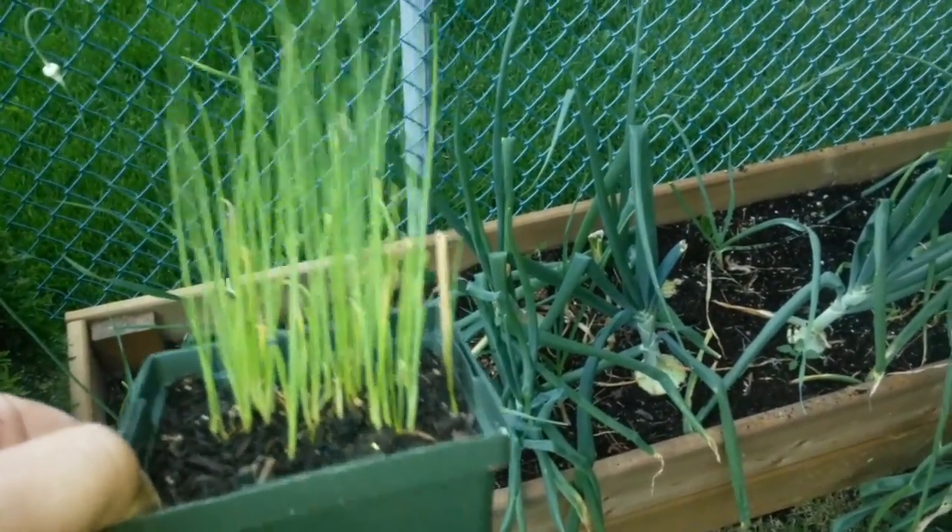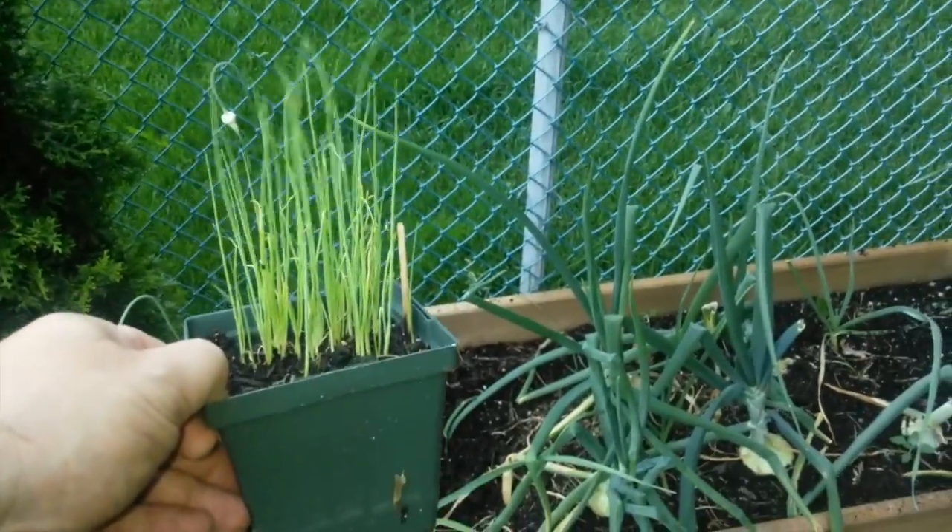I'll have a little bit of a continuous harvest. So that's it for now. Thanks for watching.